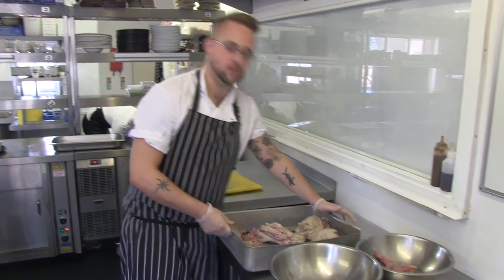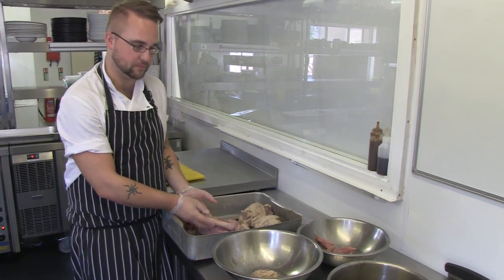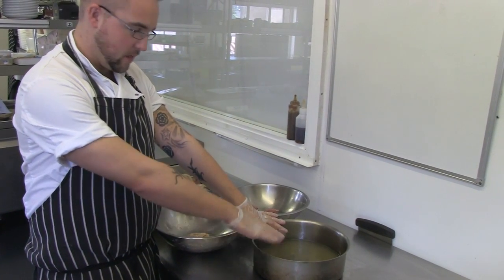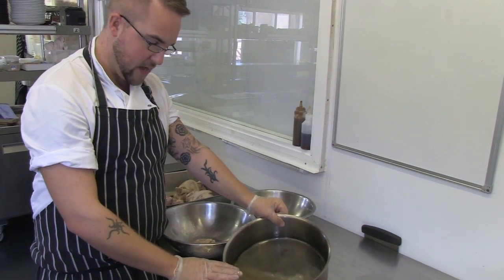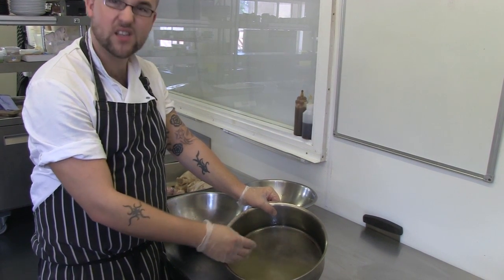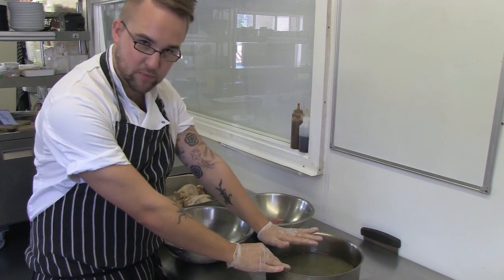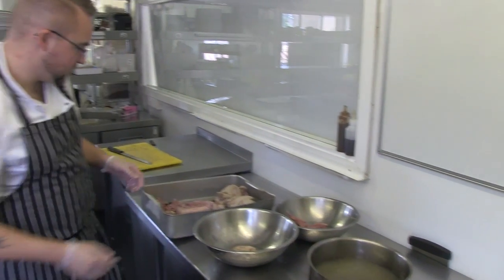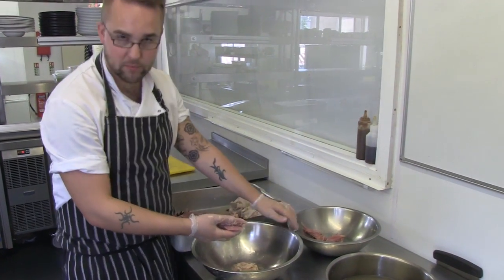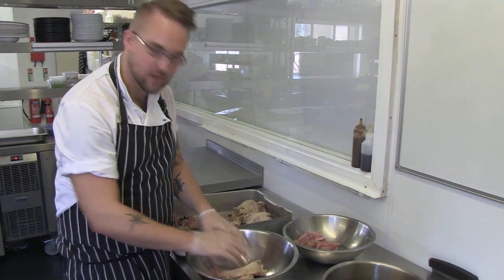Our ham hocks are ready — they've had a good six hours braising. We can tell they're ready because the meat starts to fall away from the bone. We also have a litre of stock which we kept back — this is what we cooked the ham hocks in, and it's very gelatinous. We've passed out any excess onions and excess fat, so we've just got a nice clear stock, and that's going to help produce the jelly to set the terrine. We need to pick down the meat from the bone into two separate bowls: one for the meat, and one for any bones or excess fat that we need to discard.